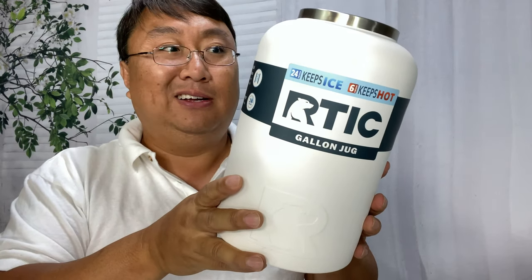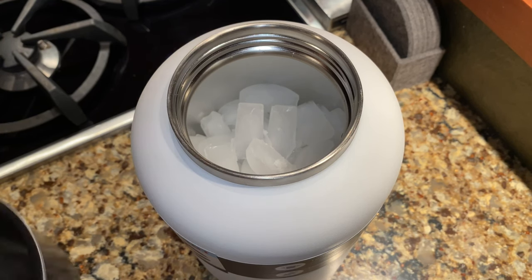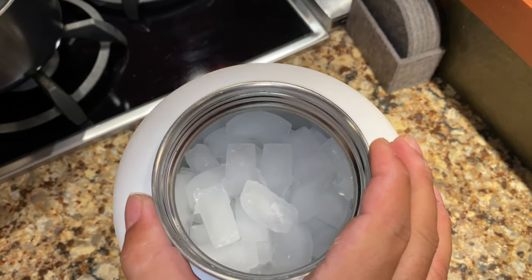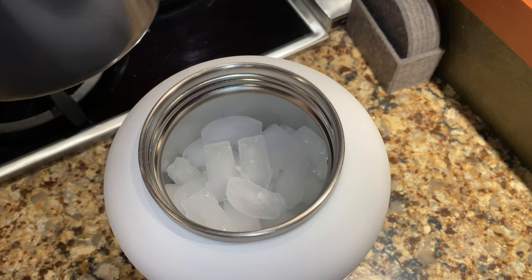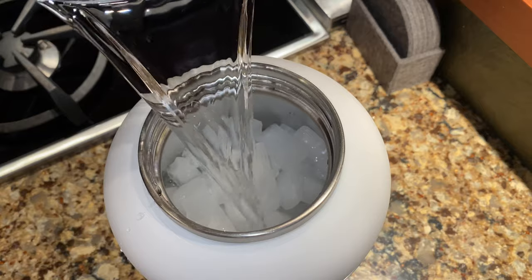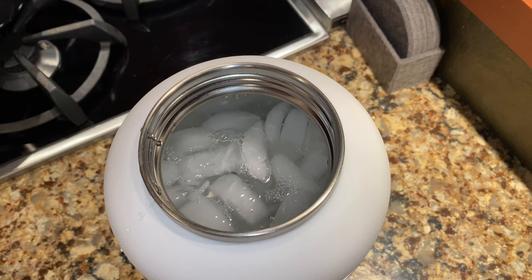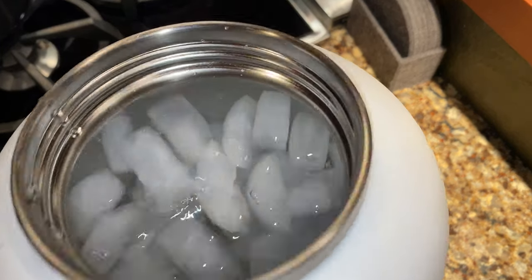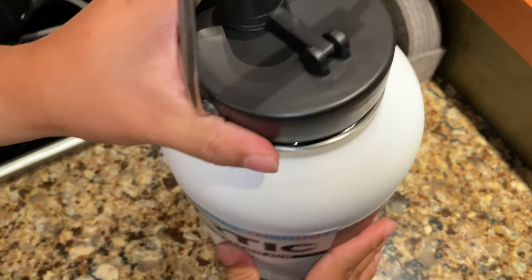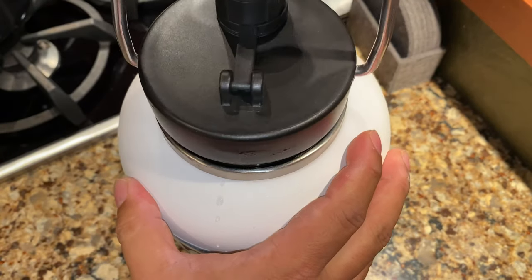Let's fill it up with some ice and water and see how long it will keep it cold. Arctic, if you want to make the claim, we will put it to the test. I've gone ahead and filled it maybe about 50 or 60% of the way with ice from my freezer. And because we're going to need a lot of water, I just grabbed this pot of water. I wouldn't say we've got a full gallon in there — a little less — but I think that's going to be good enough. It says it keeps drinks cold for 24 hours, so I'm just going to seal this sucker up, put it outside, and we will be back in 24 hours.